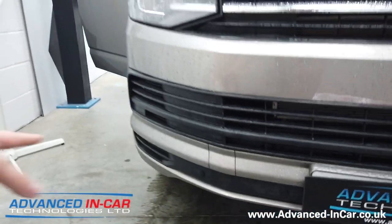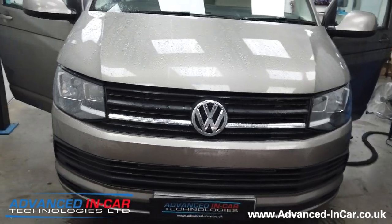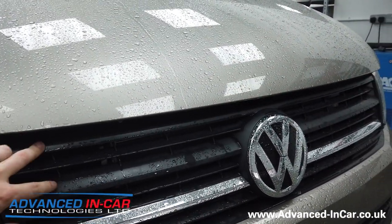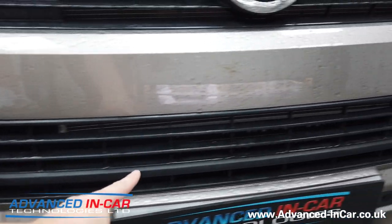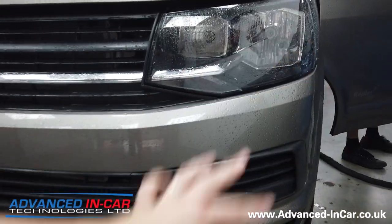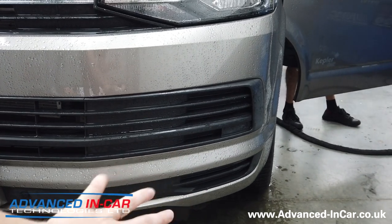What we're doing is taking the bumper off — all of these panels are coming out all along here. We're taking this central grill off and replacing it with the Caravelle versions, so we've got the three chrome strips that go here, here and here. All along here this black strip will be removed and installed with the chrome strip.